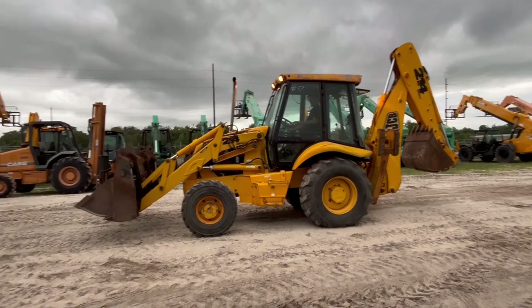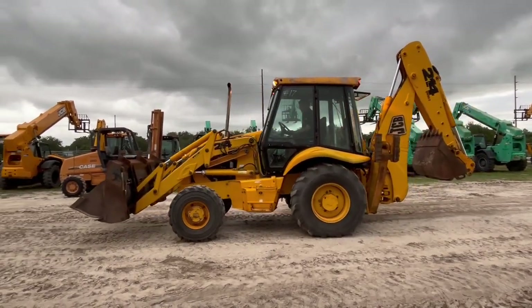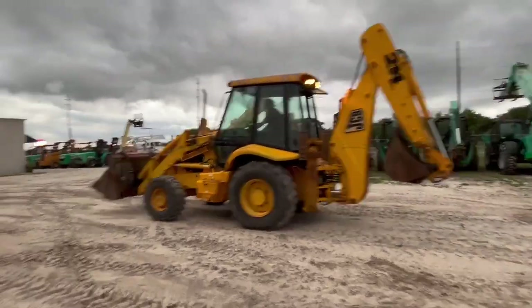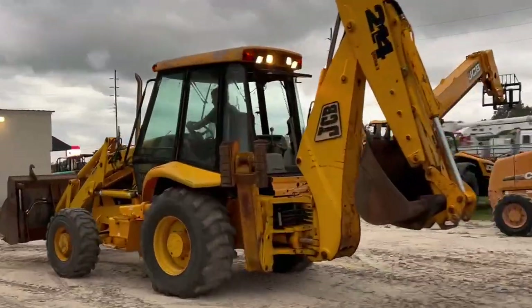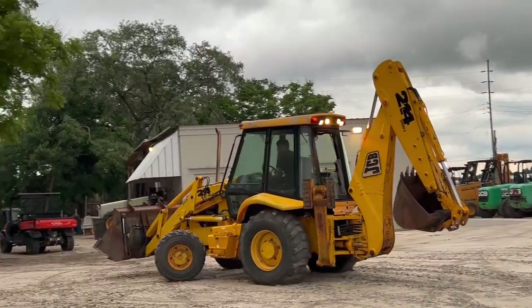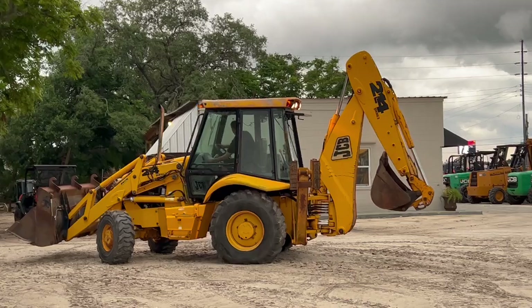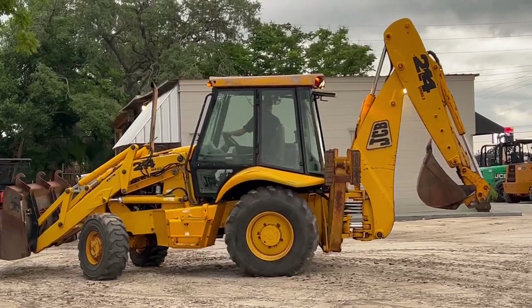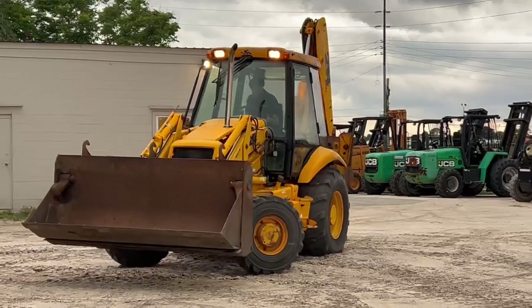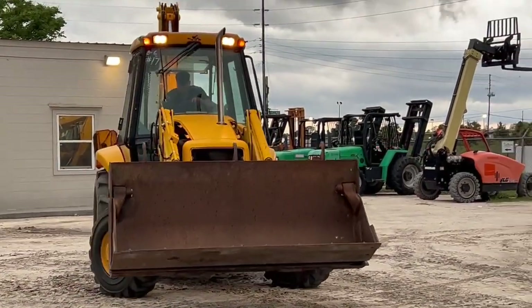This does have air conditioning on it. I don't know if it's blowing cold or not, but it is equipped with AC. Full cab. All the lights on it work, even runs good, sounds good. You normally don't see them all come in with lights working.